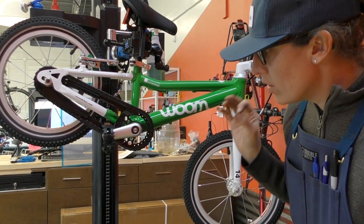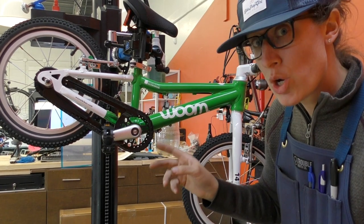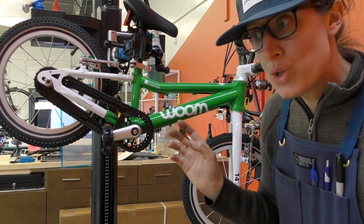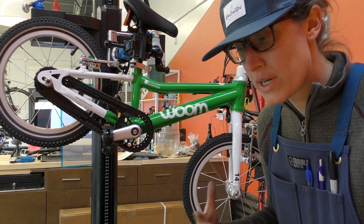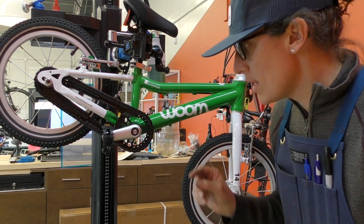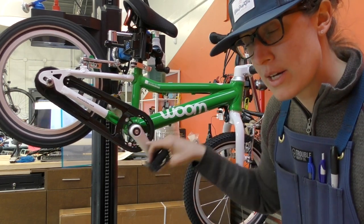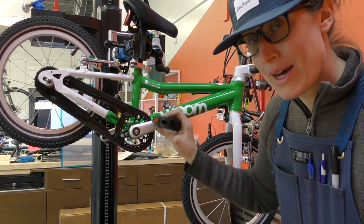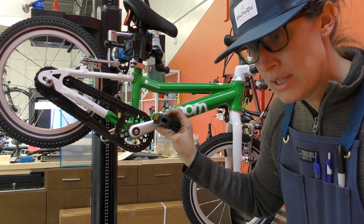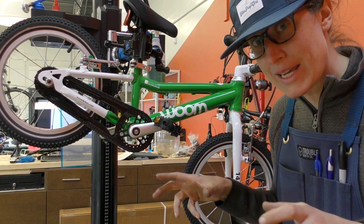Here's the VOOM 2 14-inch first pedal bike with a coaster brake. You've probably experienced a coaster brake on your first bike or a beach cruiser — what it means is you can't back-pedal because it's actually a brake. So here I am pedaling, pedaling, pedaling, and then I pedal backwards to stop.